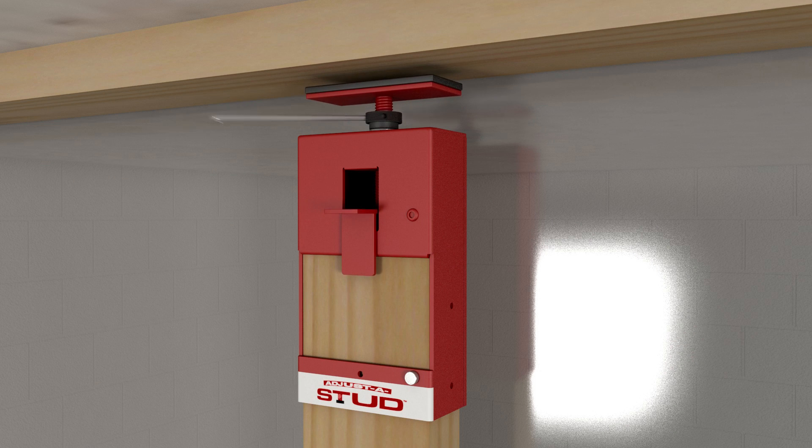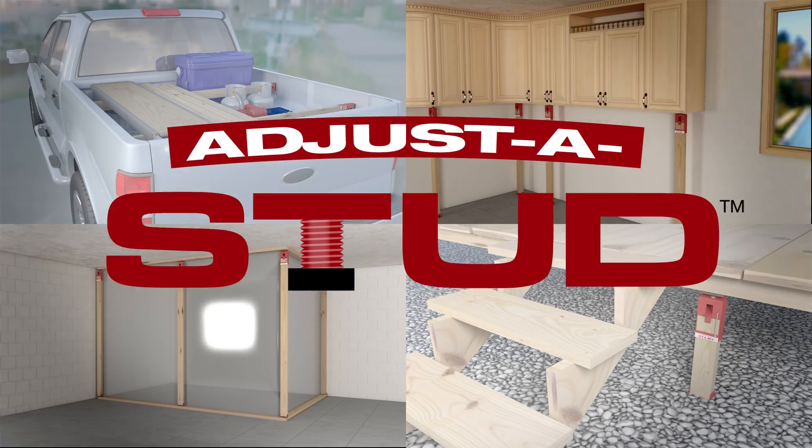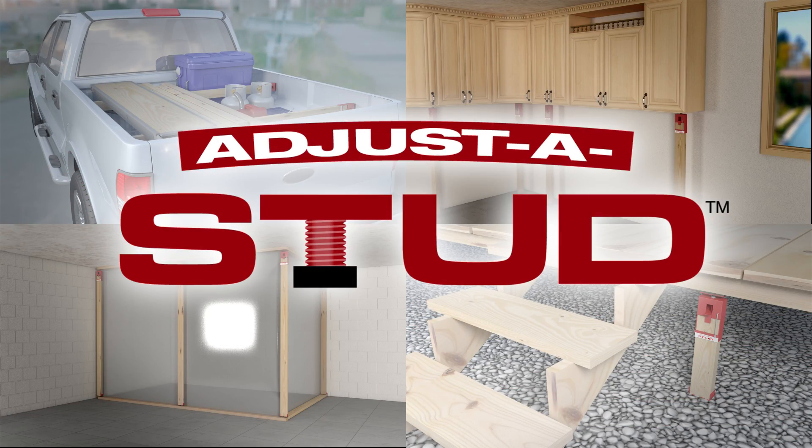Make height adjustments using the tightening rod. Instant adjustable support with Adjust-A-Stud.